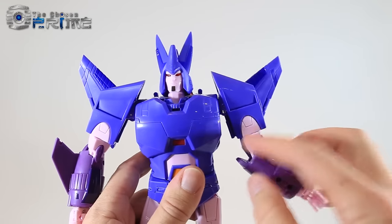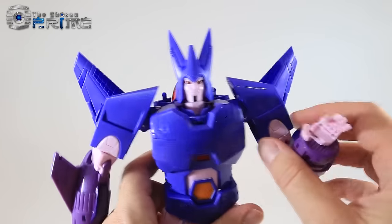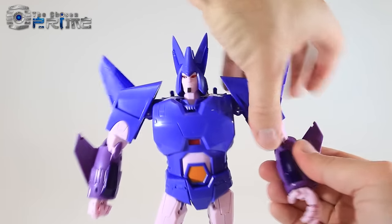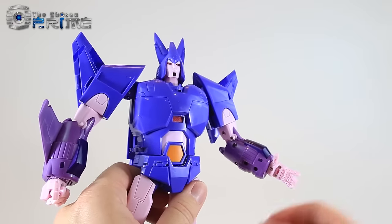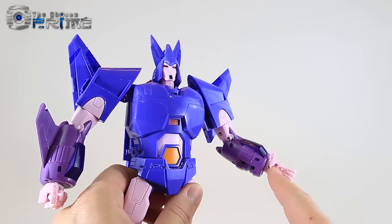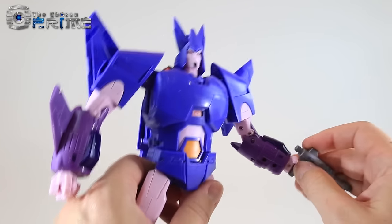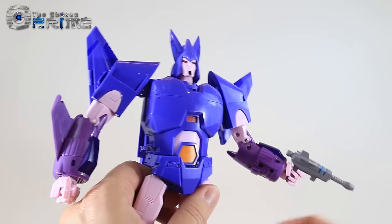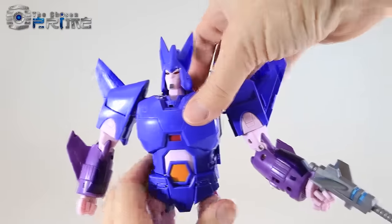He does have an upper bicep swivel. He has the ability to curl his arm quite well with very stiff joints throughout. His hands are individual fingers in the X-Transbots and KFC style, so you have a lot of different options. He does have a slot in the hands that can hold any of the weapons very well — just a matter of pegging in the weapon and curling up the fingers. You can wield everything including his Target Master and sword. Very nice upper body overall.